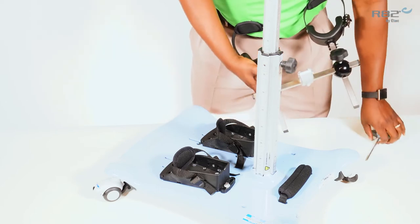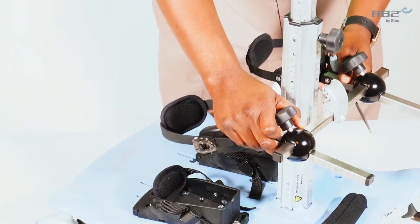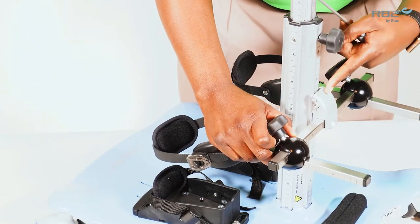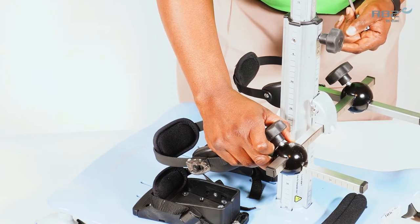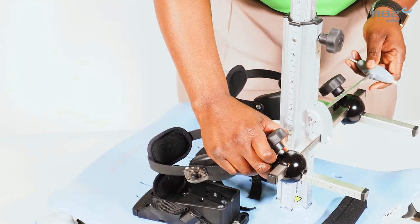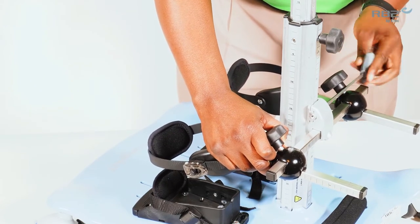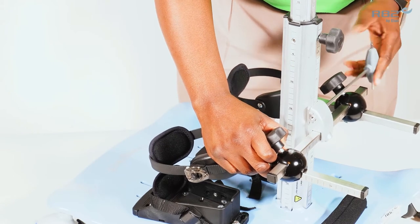To mount the knee support, align the universal mounting bracket onto the rear of the height adjustable column. Once you reach your desired height, tighten the bracket onto the column.